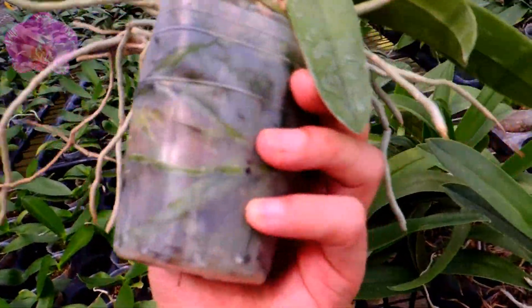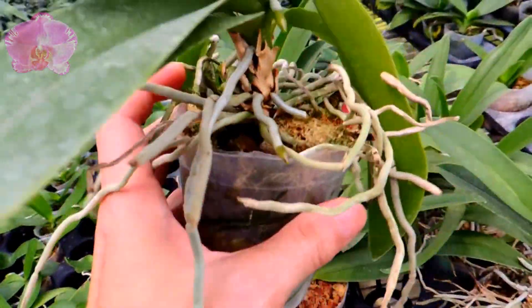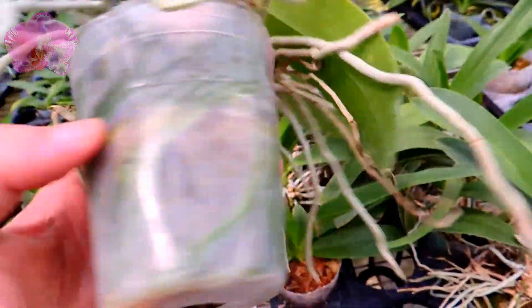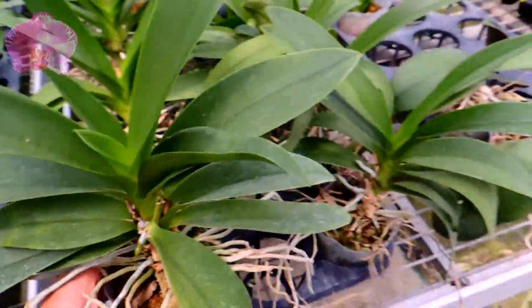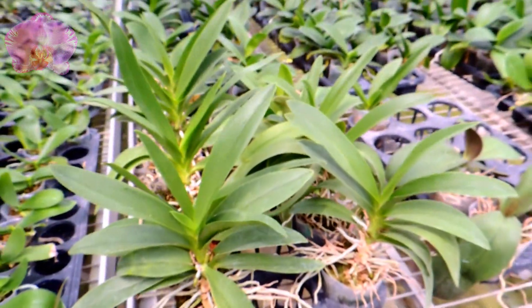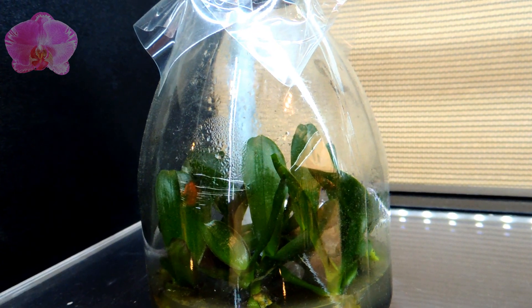Hi everyone, today let's talk about orchid roots again. We always hear that orchid roots need air to breathe or they will suffocate, but is that true? Do orchid roots breathe? Do they suffocate?